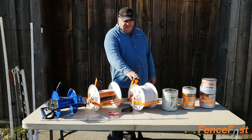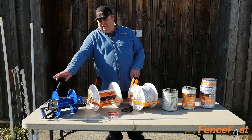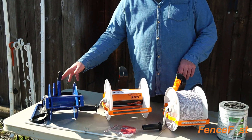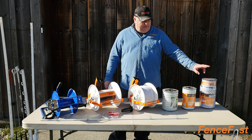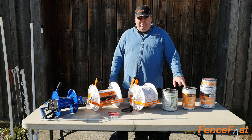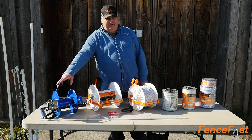We have a different variety of reels. This is a geared reel, this is a large geared reel, and then this is our 7L reel that you can use with a drill to wind it in. If you're using the larger braids or a fair amount of tape, we'd recommend moving up to the large geared or even the 7L.